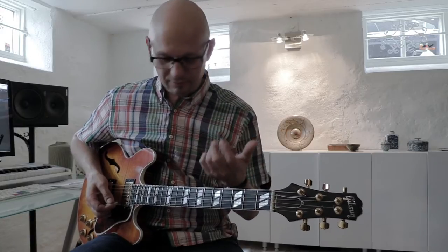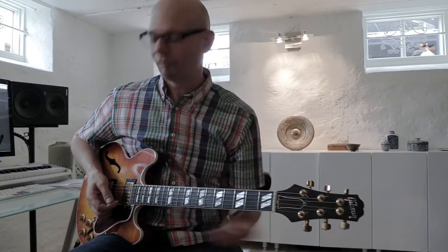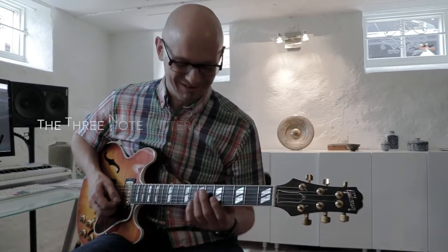A way you can spice it up is by playing the same pattern, the same phrasing, the same fingering, the same picking pattern, but now you're playing it at 16th notes instead. So it's like one, two, three, four.